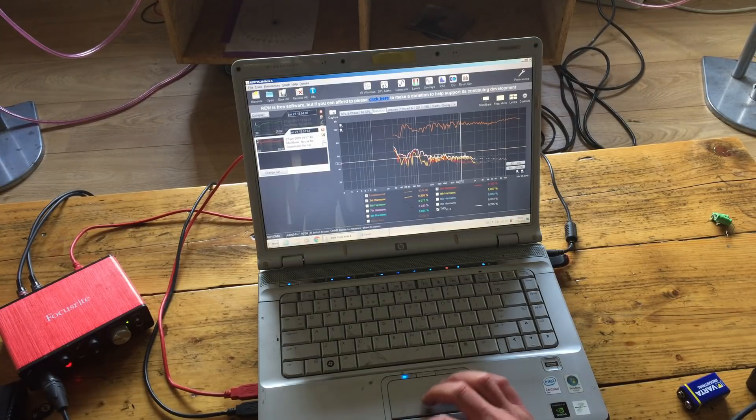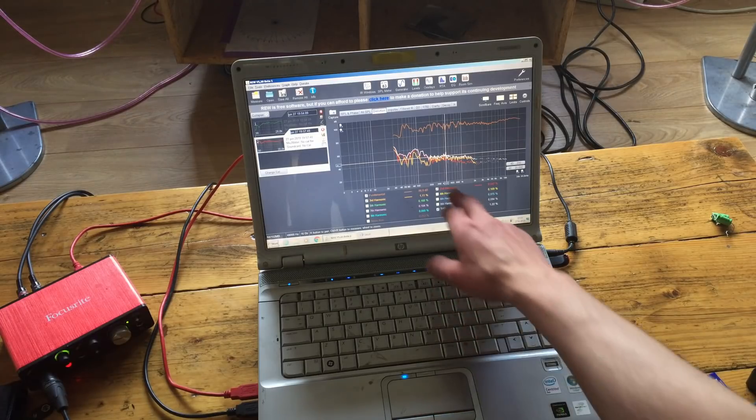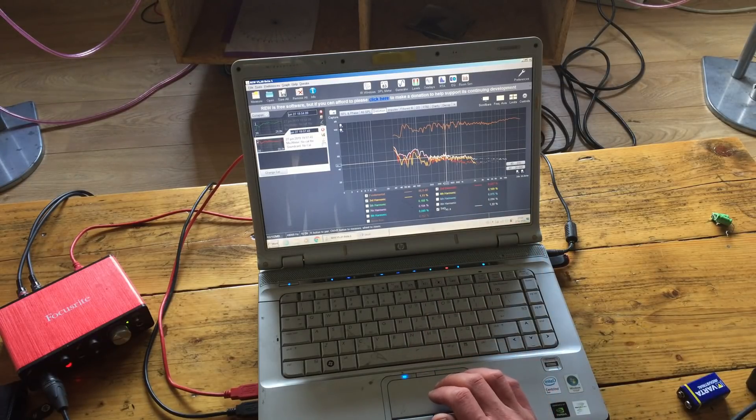Here you can clearly see where some problems are — might not even be a problem. But there's a peak of one percent at 440Hz, which is quite a lot. We could hunt this down — is it the tweeter doing too much work? Quite easy to see: just disable the woofer and see if the distortion is still there, and we know it's in the tweeter.